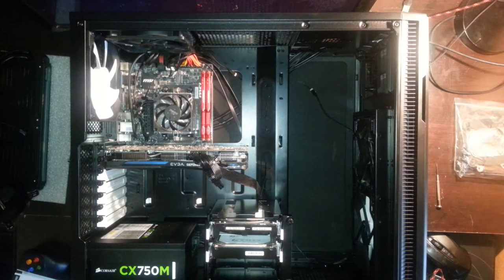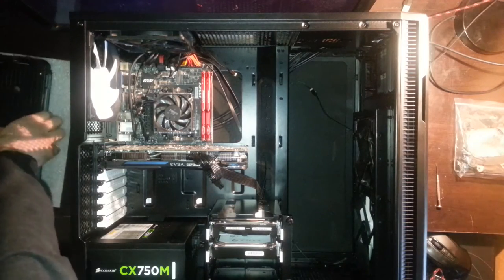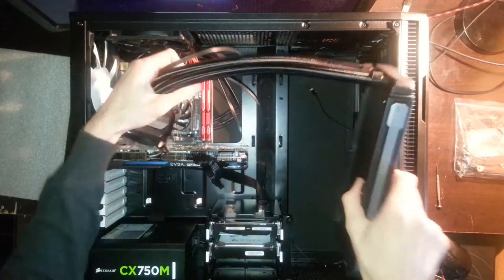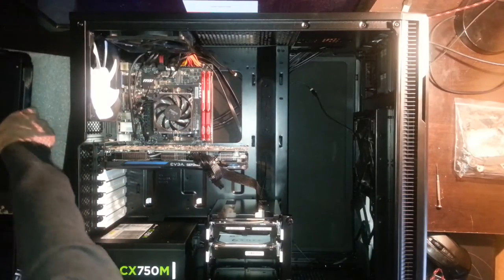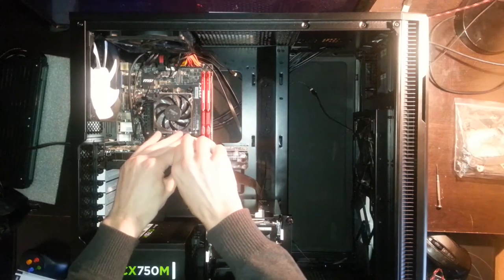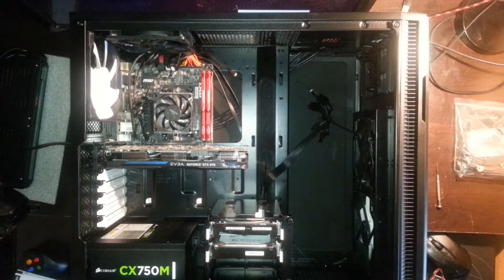Welcome to build log number one — I'll probably make two or three parts total. Today I show you how I put water cooling in my computer. I got the Corsair H100i GTX; there's an unboxing linked somewhere. I want to put it in this Fractal Design R5 with a push-pull configuration, and I also got five low-noise Arctic fans, I think they're called PW-12 or something, 120mm.